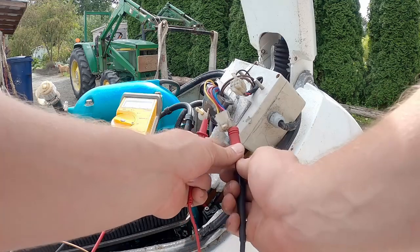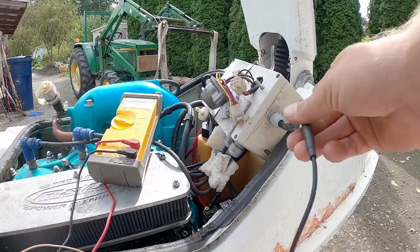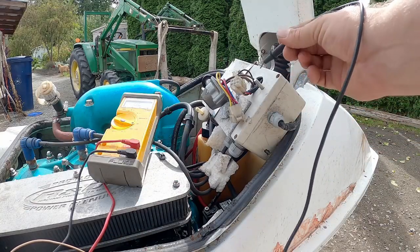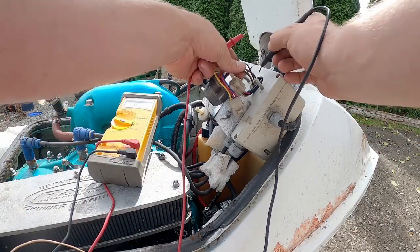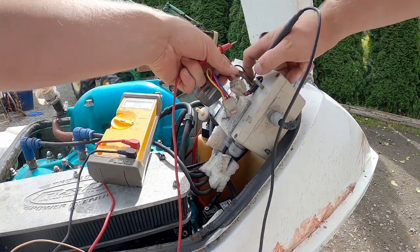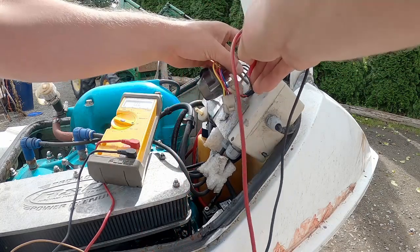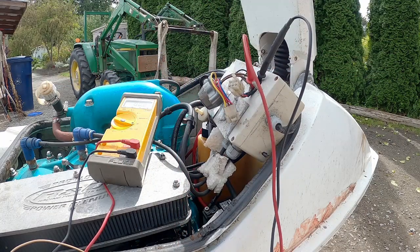One last thing we're going to test is the charging coil — to my mind this wouldn't affect it starting, it would just affect charging, but I could be wrong. That's brown to brown, and it is 0.8 ohms. It should be 0.7 to 1.1, so we're right in spec obviously.